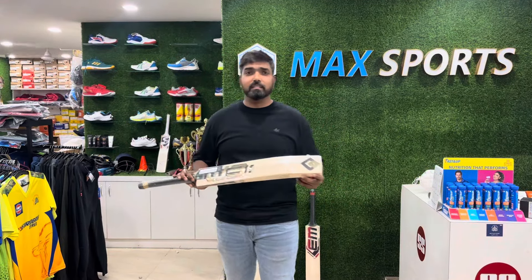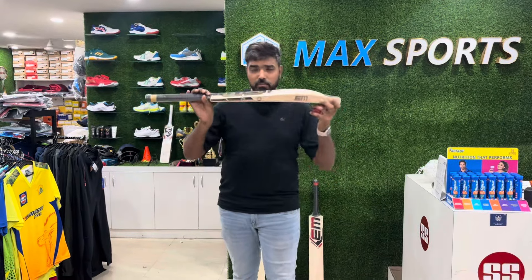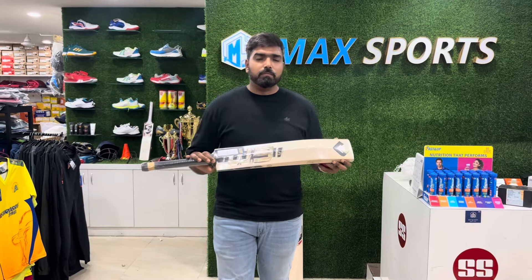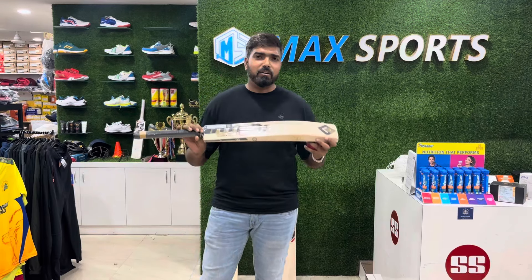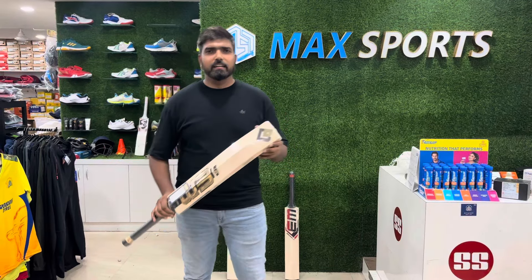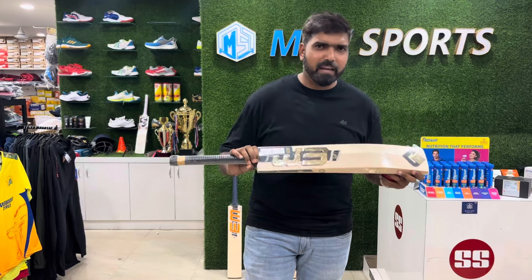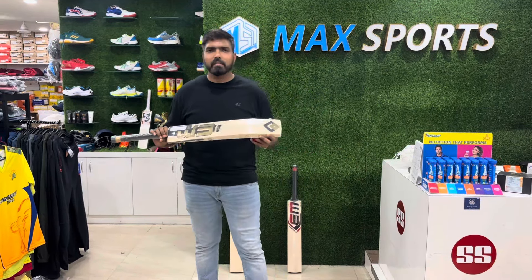We are shipping worldwide - keep pinging us before it goes out of stock. All over India we are shipping cash on delivery as well. We are going to provide you everything: hand knocking, machine knocking, toe guard, and laser engraving also. Thank you for watching, keep safe, share with your friends. Thank you.